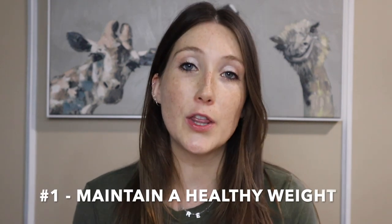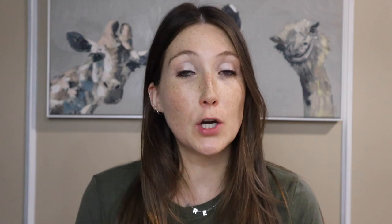Starting off with number one: you want to keep your dog at a very healthy, lean weight. A lot of senior dogs as they age are not as active, they're more sedentary, and they start to gain weight — especially if you're feeding them the same amount of food their whole life. For bigger dogs it's very important that they stay lean, because extra weight puts more stress on their joints and muscles.